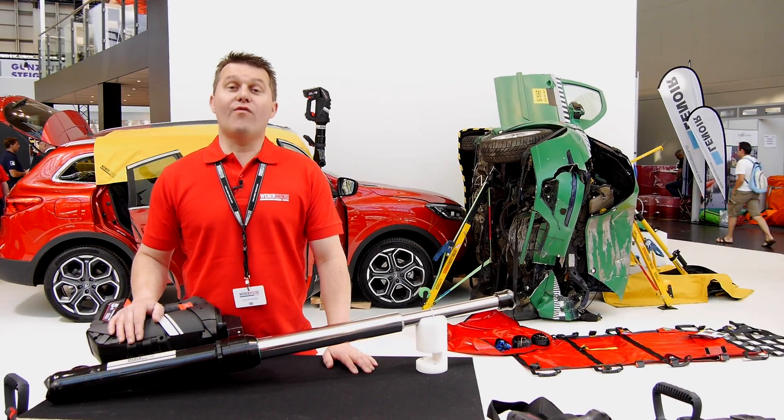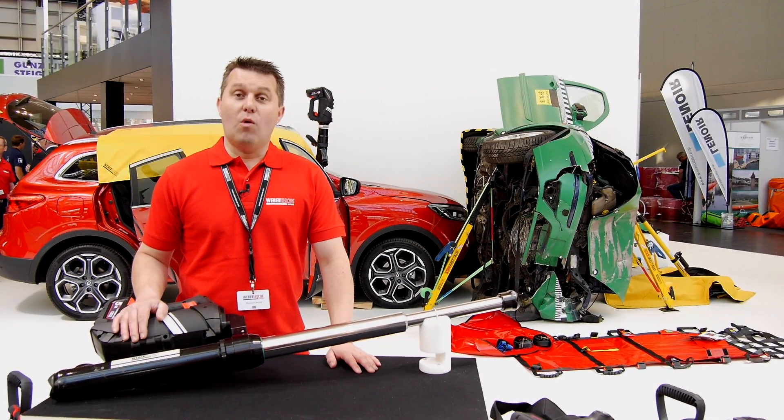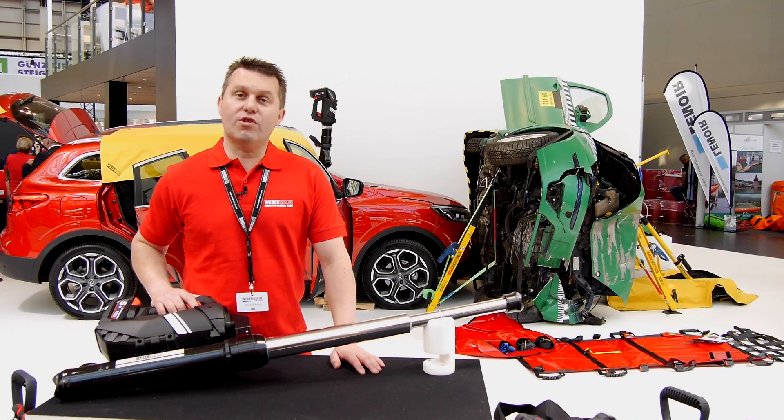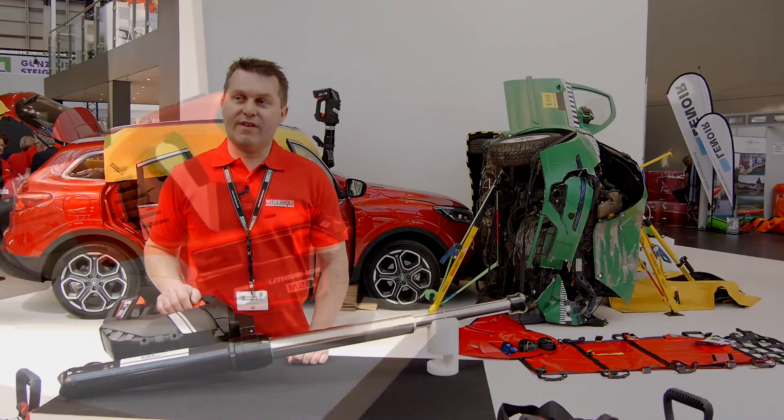And of course, no rescue kit is complete without a good telescopic ram. Weber Rescue Systems have launched their new E-Force 2 high performance telescopic ram here at Interschutz 2015.